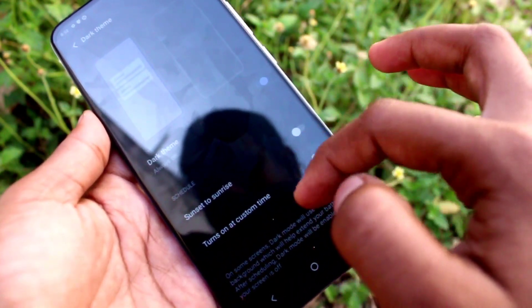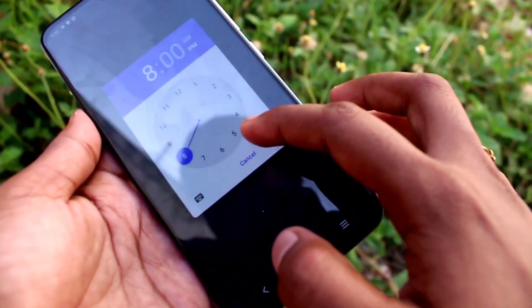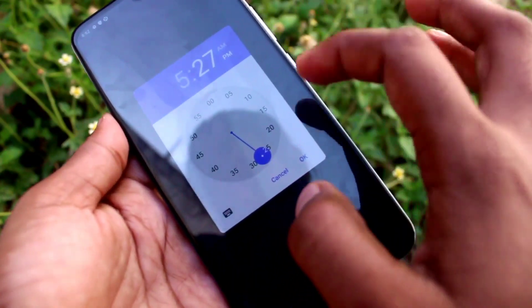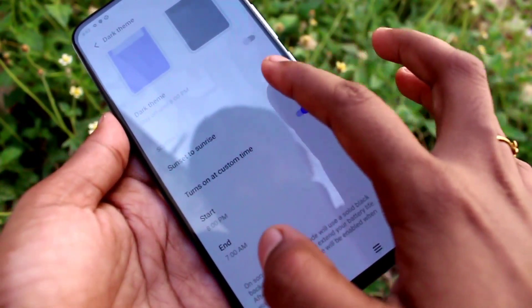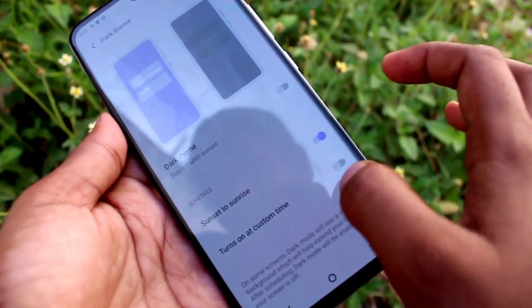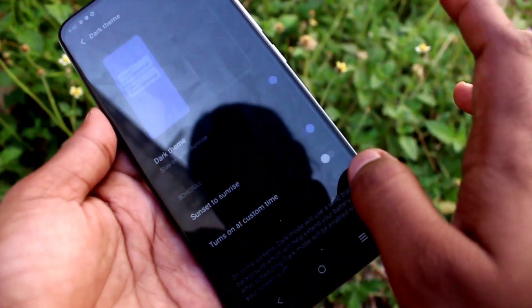After enabling dark theme, your screen will be black and white. You can set the time for dark theme — a start time and end time — or you can set it to sunset to sunrise. If you don't enable those two options,